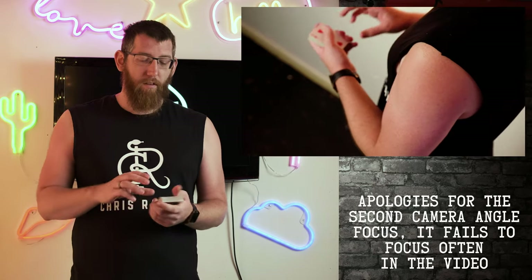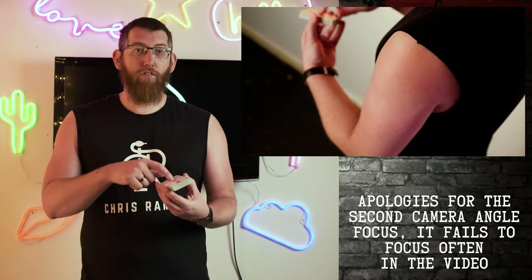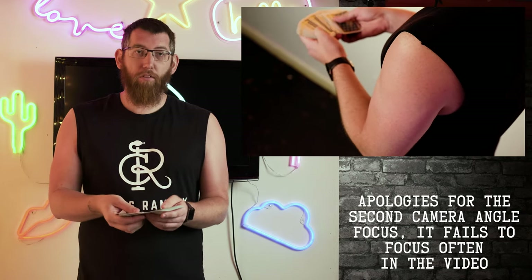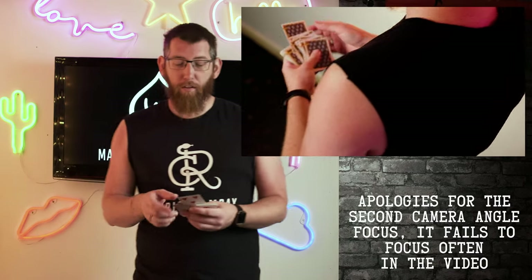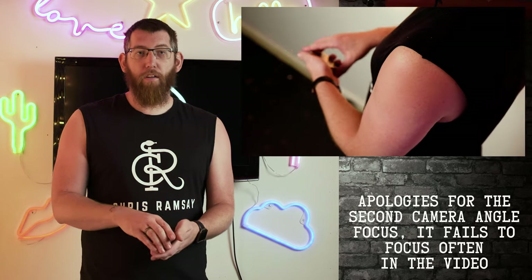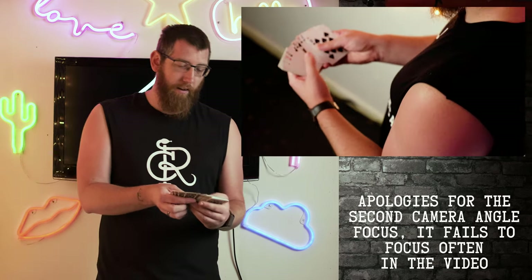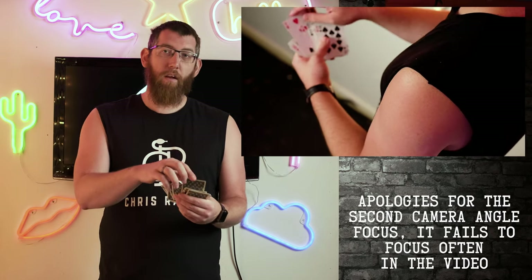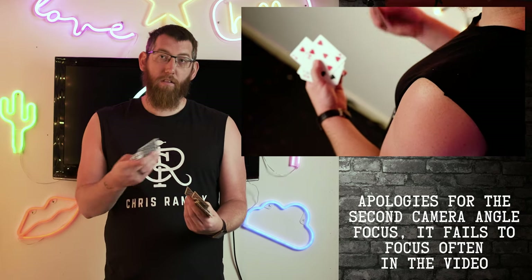When the spectator's card is placed back on top and you flip through the deck, all you have to do is find your nine of diamonds — the card you glimpsed — and the card above it is their chosen card. Similarly, with the out-of-the-box or squaring glimpse, you see the bottom card is the three of hearts. Get someone to choose a card, do a spread, they pick the five of hearts, put it on top, do a swing cut, and then flick through to find the three of hearts. The card above it is their chosen card.